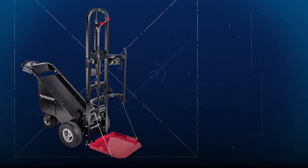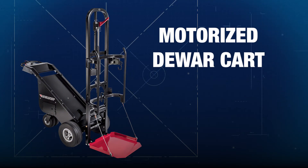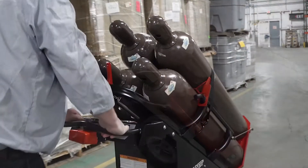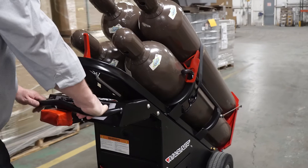MAG-LINE — introducing MAG-LINE's latest innovation, the Motorized Dewar Kart. When you need to move heavy loads like Dewar tanks and high-pressure cylinders, know that we have your back.